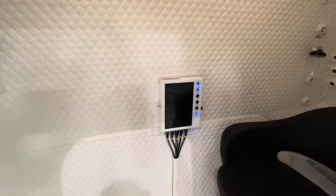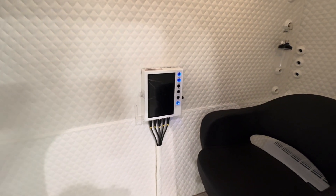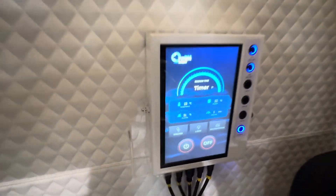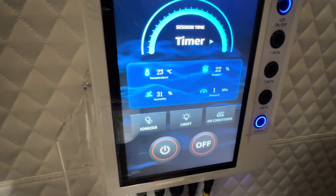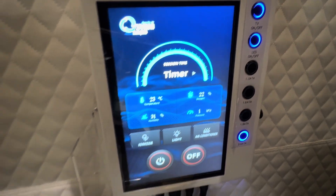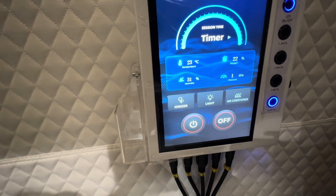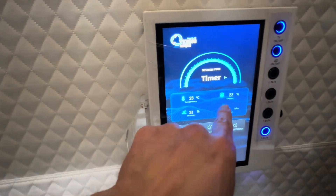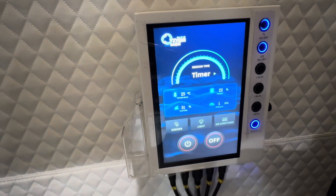We have a TV here. We have our internal control panel here with the selectable pressure control system. You can see all the options here are duplicated on the outside of the panel. You have all your selectable pressures, your start button, your air conditioning, your light, your ionizer, your temperature, your humidity, your oxygen level, and your pressure.